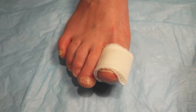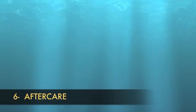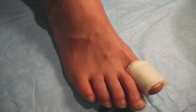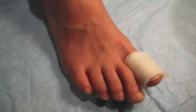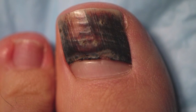Once the subungual hematoma has been drained, apply a topical antibiotic and dress the area with a gauze. Advise the patient to keep the toe or finger dry and to avoid soaking it for 2 to 3 days. The patient has to wait until the nail grows back and the hematoma is discarded, a process that could take about 6 months.